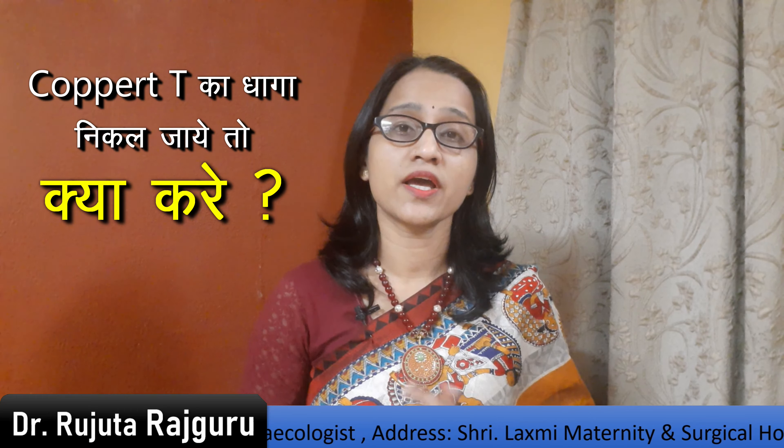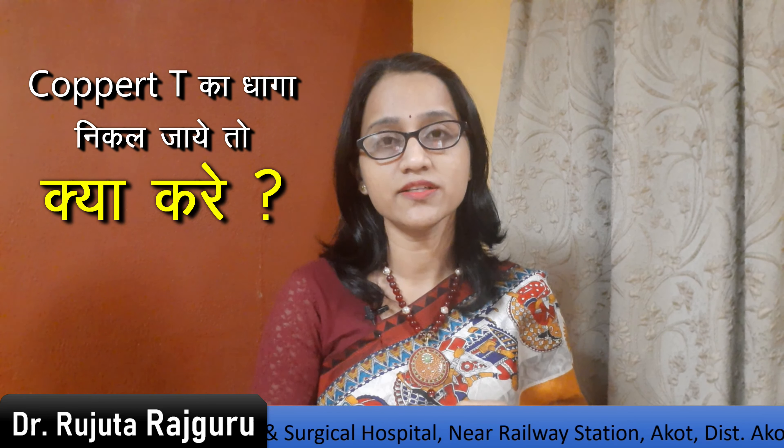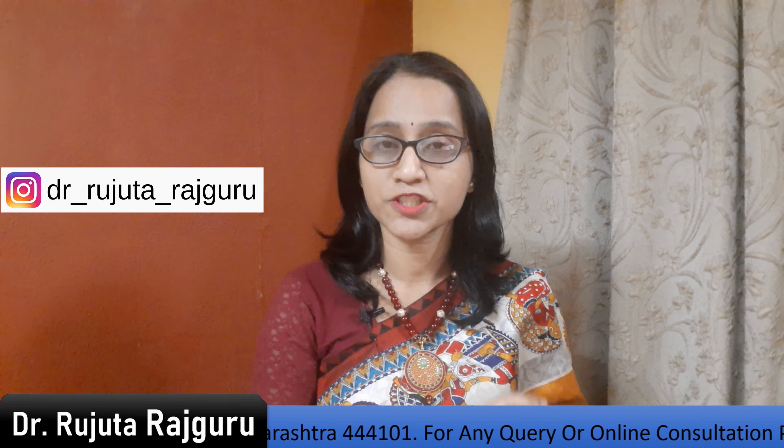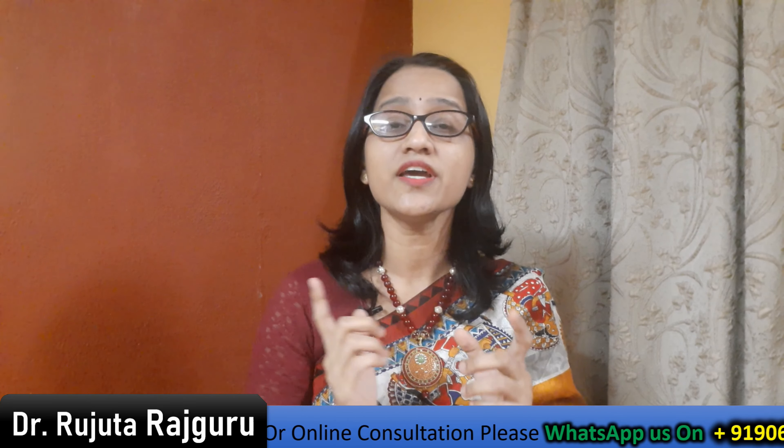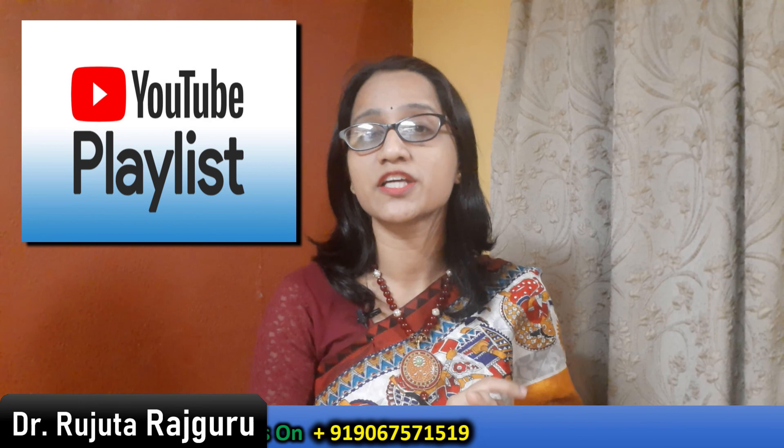Today we are going to talk about if you have a Copper T, or you are going to have a Copper T, but if you are afraid about what happens if the Copper T thread leaves. Each and everything about Copper T is explained in this series. If you need answers to every question, you should watch this series — you can check the link in the description box or the playlist on my channel.